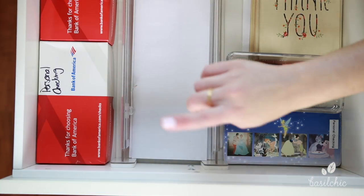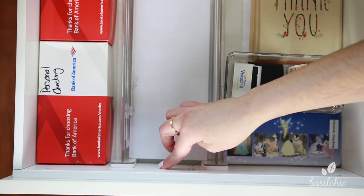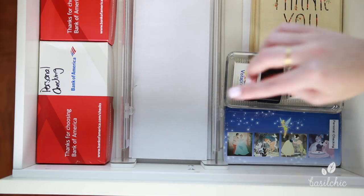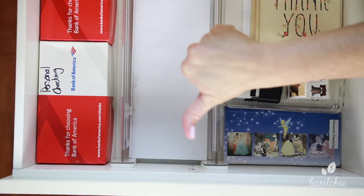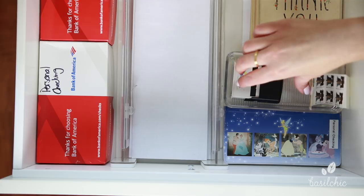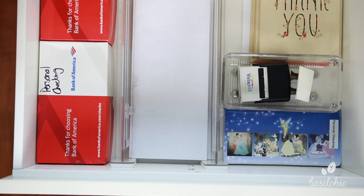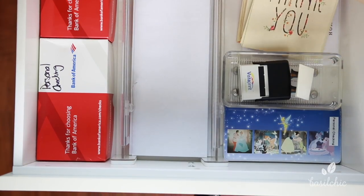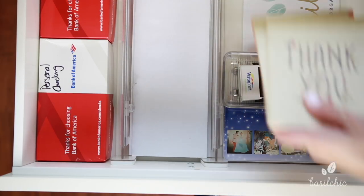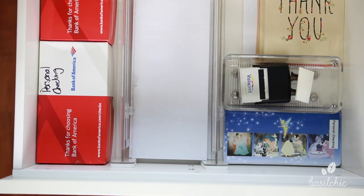I got these dividers from the Container Store — they're padded so they won't ruin the finish, and they're very sturdy and stay in place nicely. Here's all of our envelopes, and over here my Disney checkbook — love Disney, it makes me happy. And then over here we just have the stamps, and this is our address stamp that we just stamp on envelopes. Then over here we just have thank you notes, including a little floral-shaped thank you note. So that's everything — all shipping and checkbook things in this drawer.